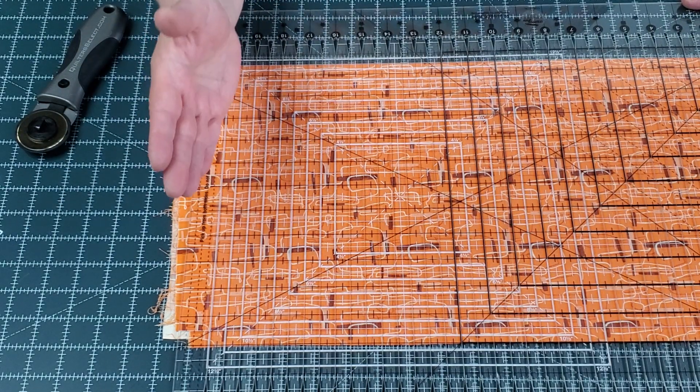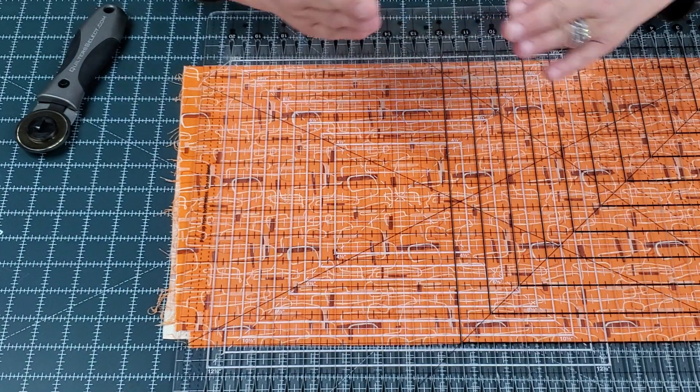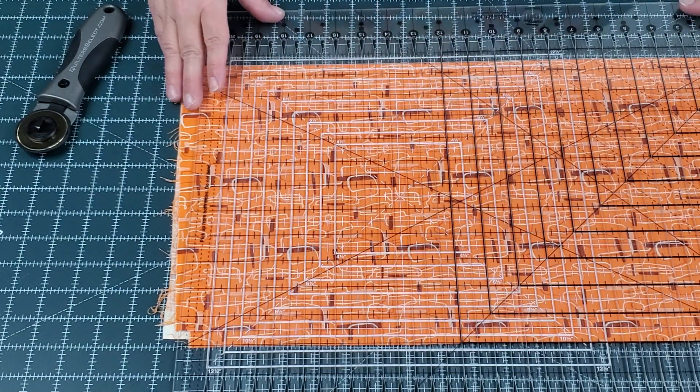because that's going to give you nice straight cuts, and it's going to make sure that your strips don't have that wonky little bend in them when we cut things that are not squared up.